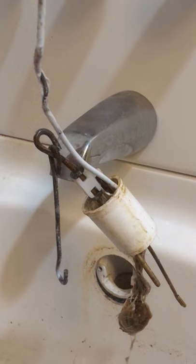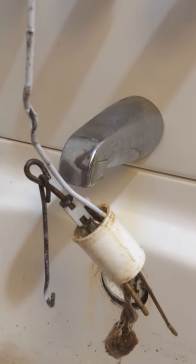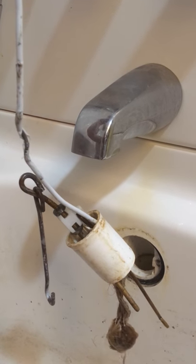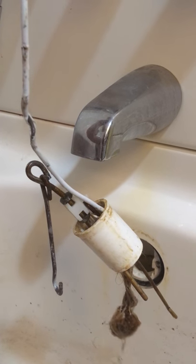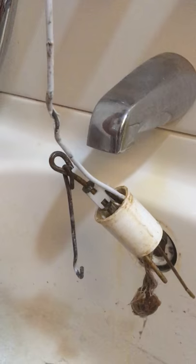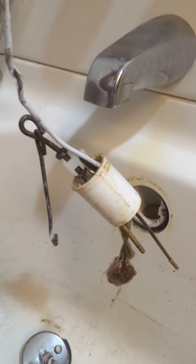So I'm hoping now I can put the new stopper down in there and the new linkage assembly, and I'll let you know how it works — because this tub hasn't drained properly in a couple of days, and as you can see it's getting pretty nasty up here. Okay, success!